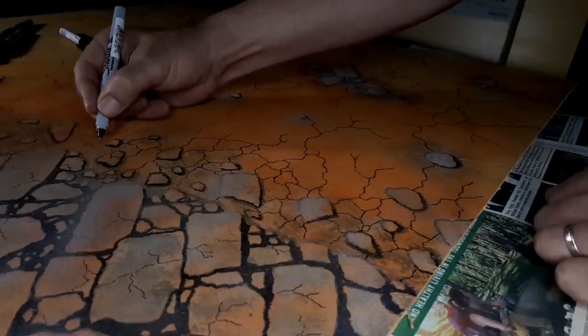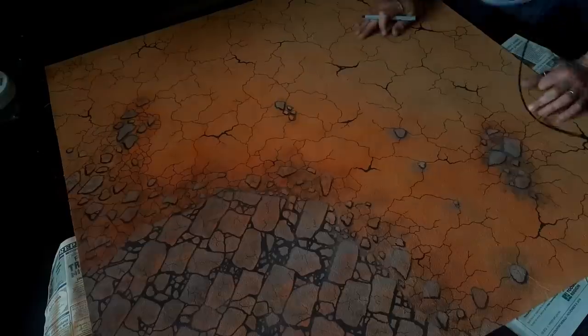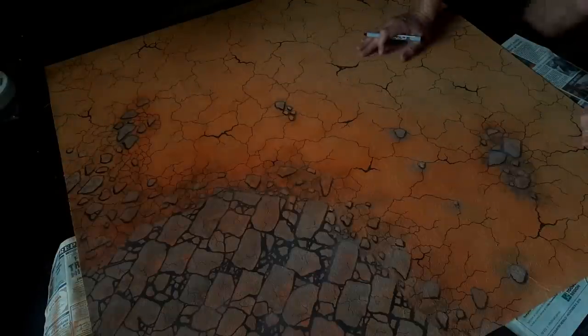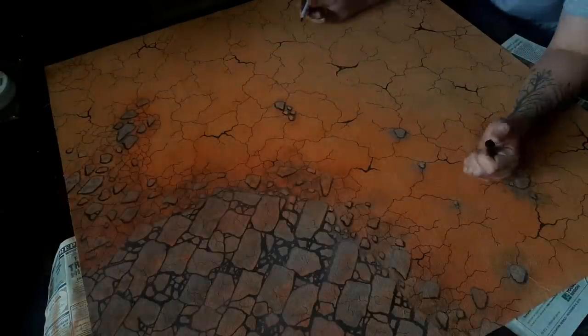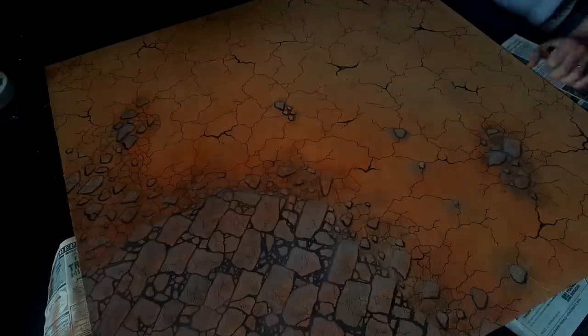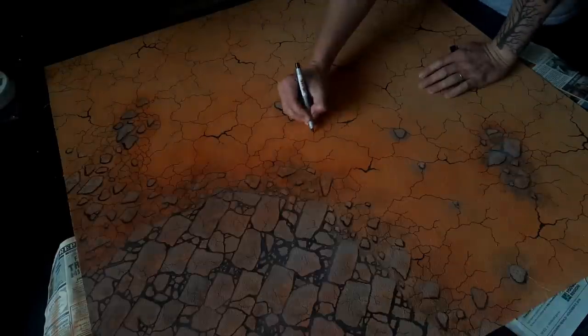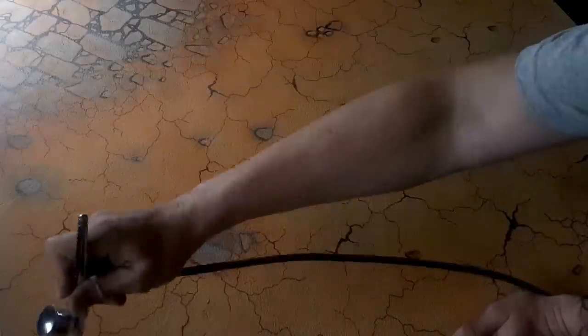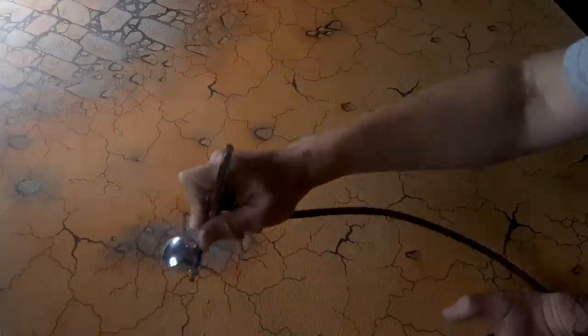This process didn't take as long as you might think — all these cracks on the mat took me maybe an hour or two, and painting the rock outcroppings probably another hour or two. It really isn't hard — you just sort of sit there and start working on it and it all starts to come together. Don't think it's an intimidating project until you have a go, because it really isn't. Here I'm just adding some more lava orange from Army Painter to add a little bit more texture and color variation in the desert or wasteland.